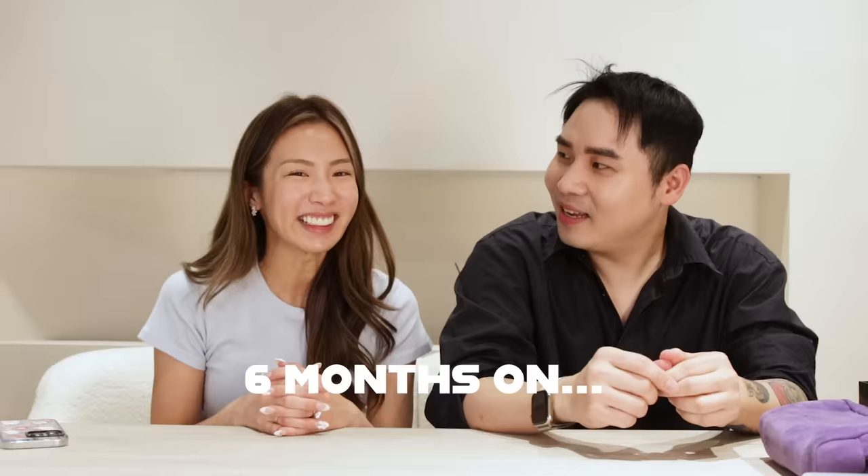Hey guys, welcome back to the channel. Guess who I am back here with today? Long time no see — it's been six months. Today I'm here with a very special guest. I'm here with Benji. Very fast how time passes. My hair is longer now, even more beautiful than last time, of course. I'm back with my favorite makeup artist, Benji.